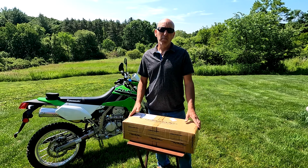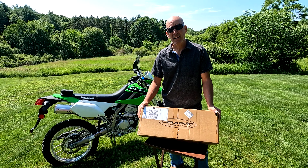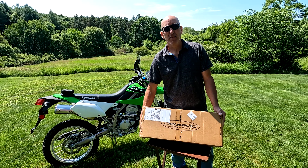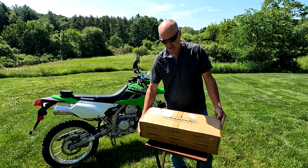Hey guys, so today I'm going to do an unboxing of a new slip-on muffler for my KLX 300. This is a product from Delcovic, and it's just a slip-on — it's not the full system.